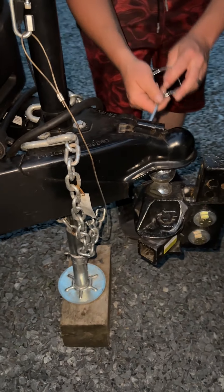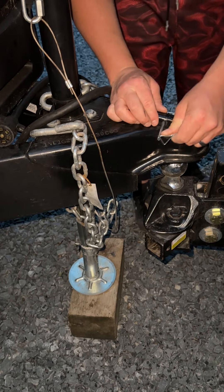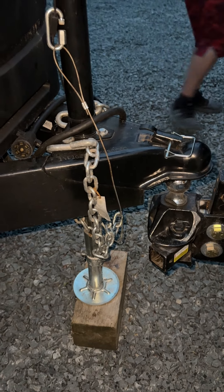Go ahead and put your lash back down, put your pin in, and you can drive away.